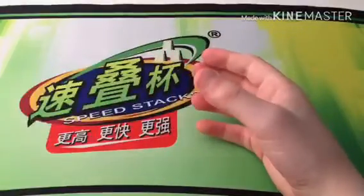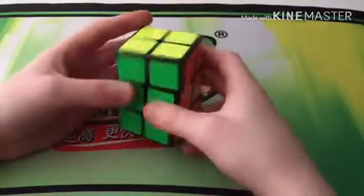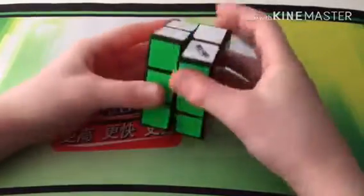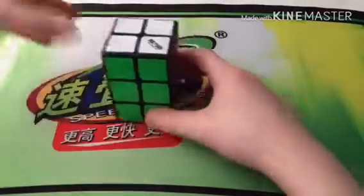Next is a cubeoid — the Qiyi 2x2x3. If you're looking for a cheap non-WCA puzzle, definitely get this. I really like it because it's fun to solve. All you need to know is one algorithm — R2 U2 R2 U2 R2 — and you need to know how to solve a 2x2 using Ortega. If you don't know Ortega you need to learn one more algorithm, the T-perm, but adapted since it shape-shifts.